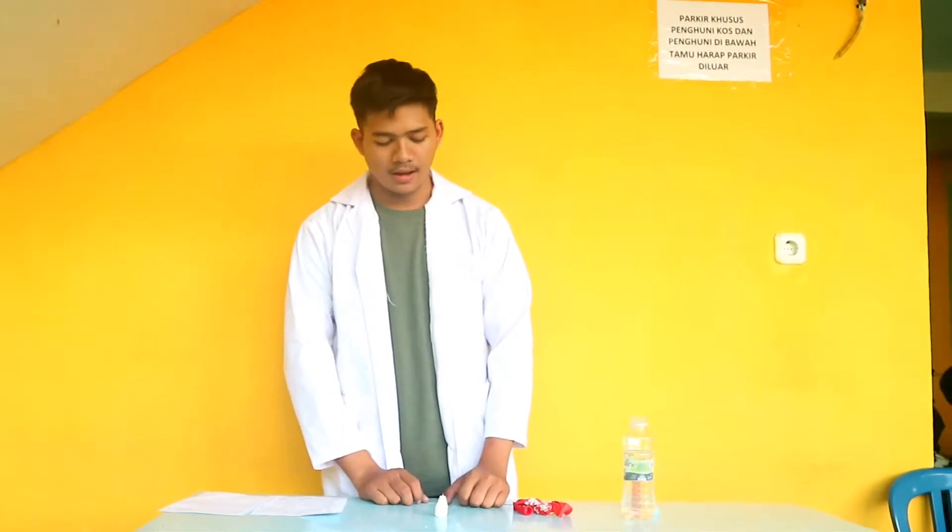Assalamualaikum warahmatullahi wabarakatuh. My name is Ferdi Jurniawan, I'm from Chemistry Education semester 2, University of Muhammadiyah Pontianak. I will do an experiment: fire fork balloon.